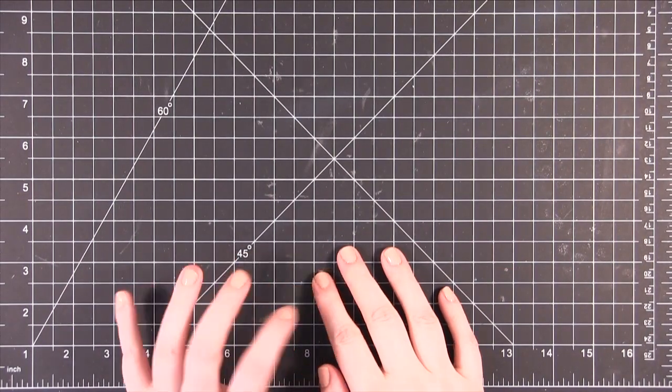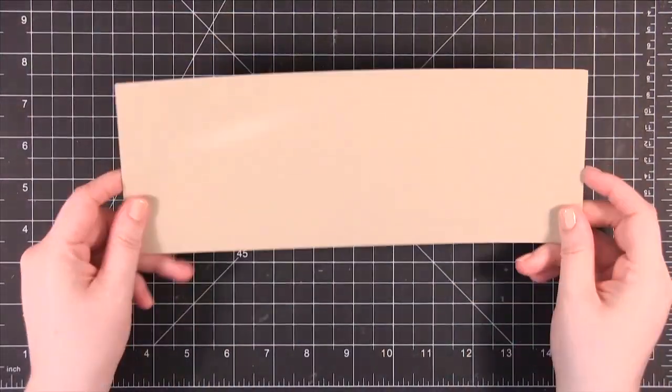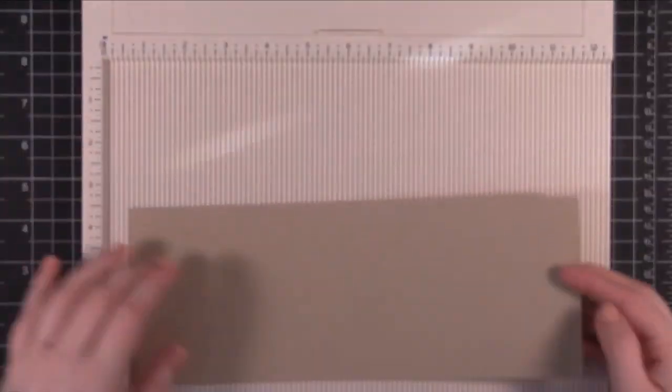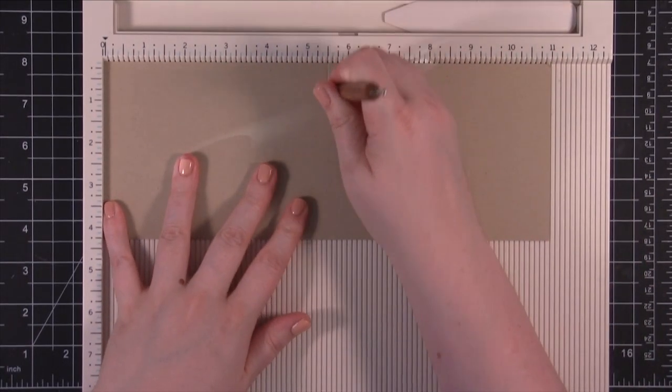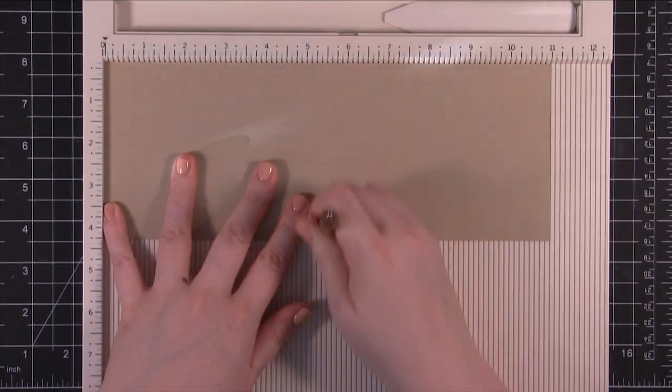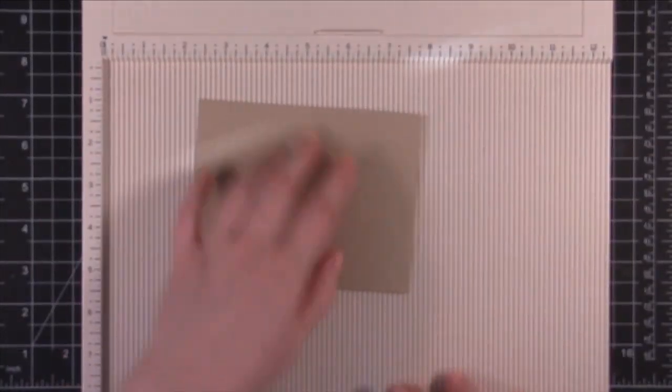Hi everyone, welcome to another video for SimonSaysStamp.com. Today I'm starting out with some Neenah Desert Storm Environmental Card Stock. I'm going to be making a portrait card so I've cut it to be 4 and a quarter by 11 inches long. Now I'm going to score it at 5 and a half, then it should fold really easily.